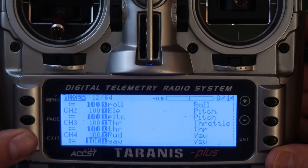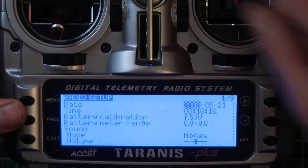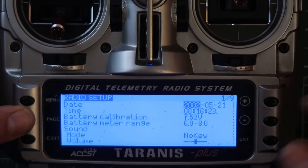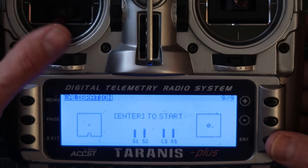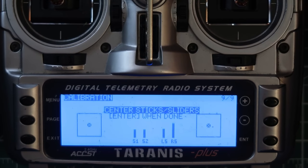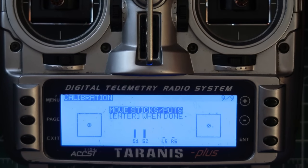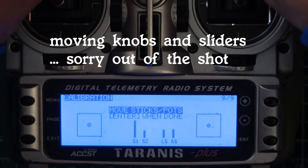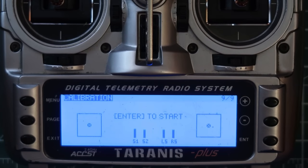There's one last thing we need to do: calibrate the knobs. Hold down Menu until the calibration screen comes up, then go to Calibration. Make sure all the knobs are centered, hit enter, then move everything — all the knobs and sliders — all the way to both ends, then back to center. Hit enter, and we're done.